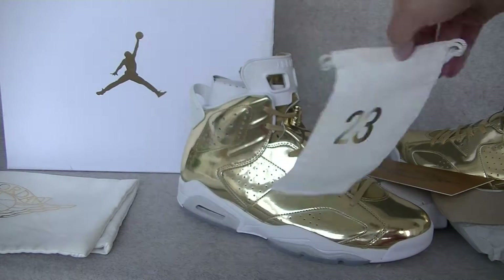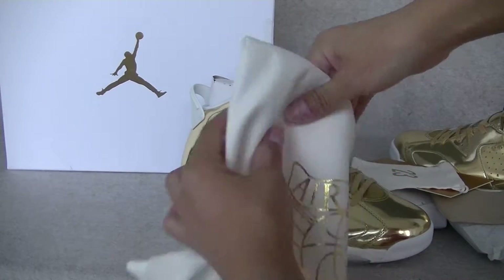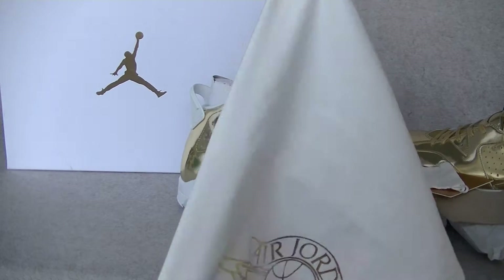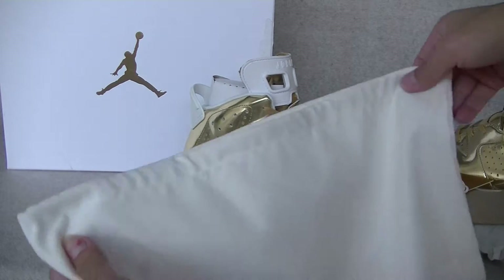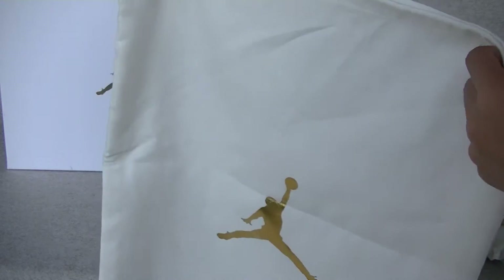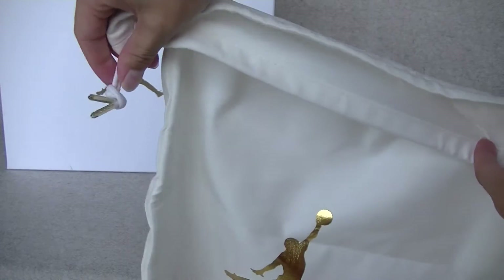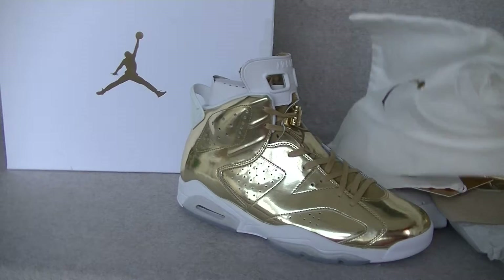We check this, and this small white bag, 23, and this bag. The golden jump mat. And the shoelaces.